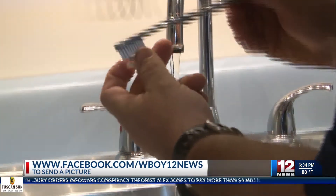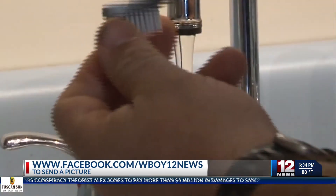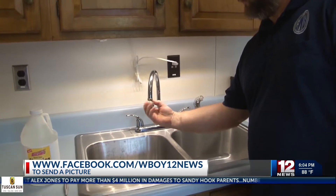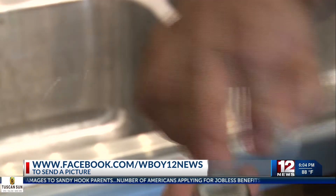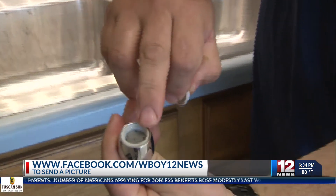Before you clean it out, we'd like to see what the screen in your aerator looks like. So if you'd like, when you take it off, snap a picture and shoot us a Facebook message so we can see what will no longer be affecting the quality of your water.